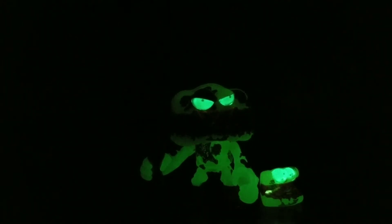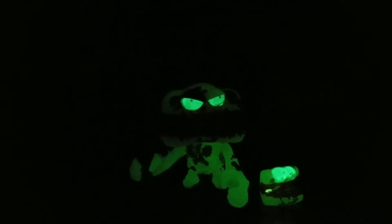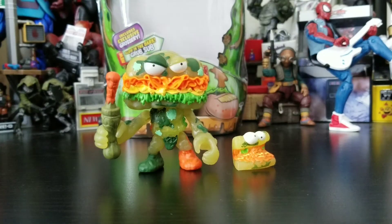Look how much this guy glows — that is so awesome, super super awesome! Even his little companion glows. The biggest thing you notice is that the paint doesn't look very good in the dark, but it definitely glows. Now we definitely know what a glowing sub creature would look like.